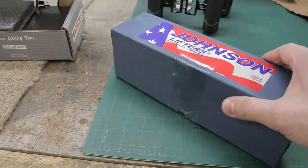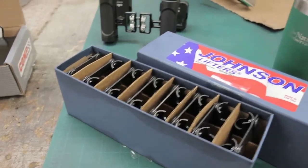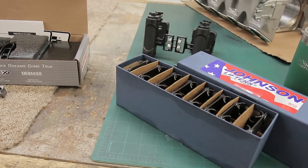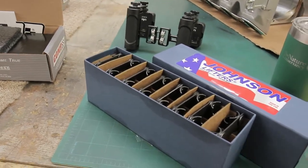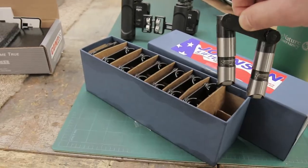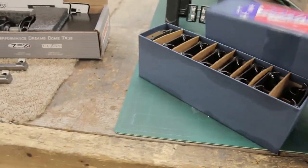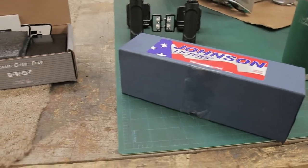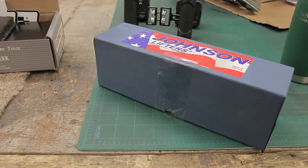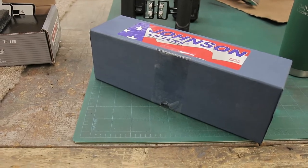I got the Johnson Race lifters - these are the reduced travel type. These are extremely hard to get right now; there's a shortage on lifters and no matter where you go you're going to find everything sold out. But I was lucky to get a set. These run about $600 and they fit all LS applications that have an 842 thousandth diameter bore for the lifter.